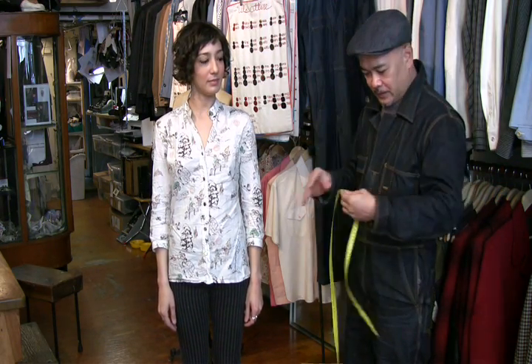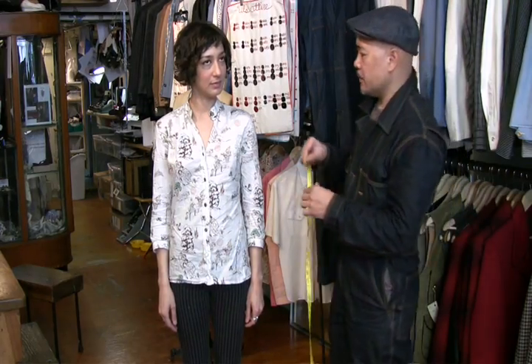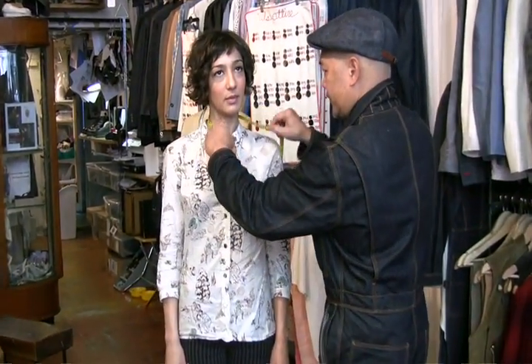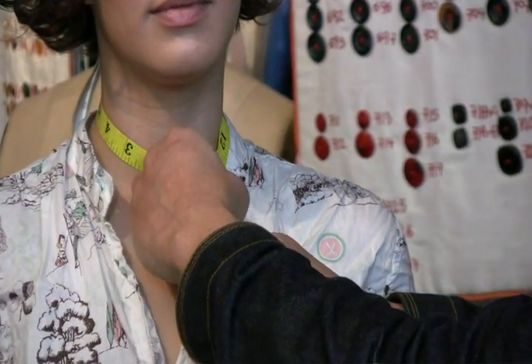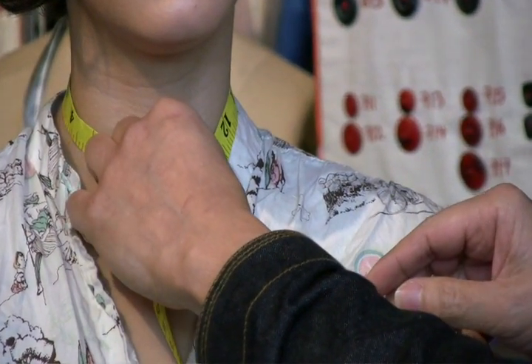First, we start with the neck size. Take a measuring tape and wrap it around the neck. We are still old fashioned — we use inches. With Priscilla, that would be a 14.